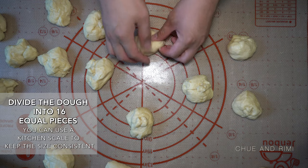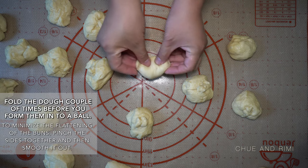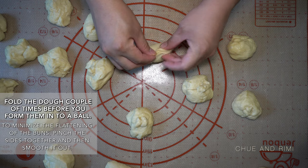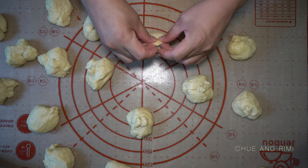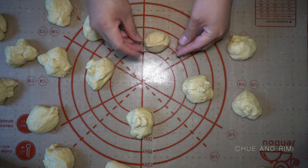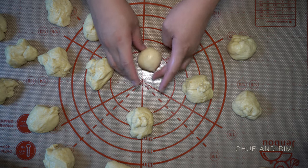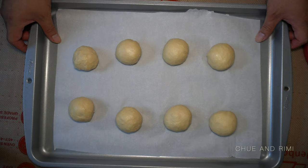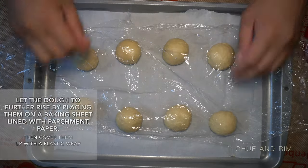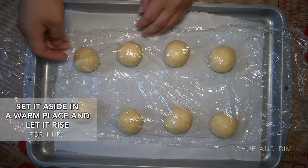Now divide the dough into 16 equal pieces. Fold the dough in half a couple of times before you form a ball. To help minimize the bun from flattening too much while baking, what I like to do is pinch the two sides together, kind of like when you're making a dumpling. Now pinch the long side together and smooth it out. Place the dough on a baking sheet lined with parchment paper, making sure to leave spaces between the dough balls since they will be increasing in size. Cover it up with plastic wrap for the dough balls to further rise — it should take about one hour.